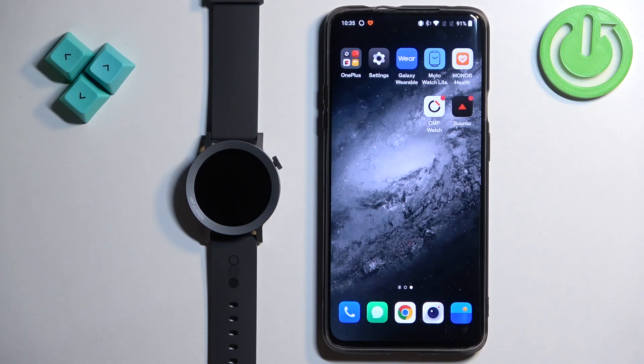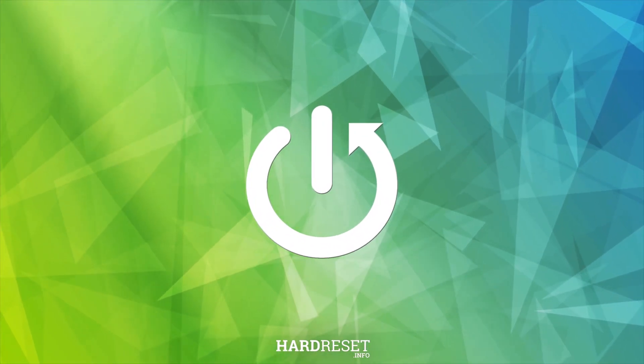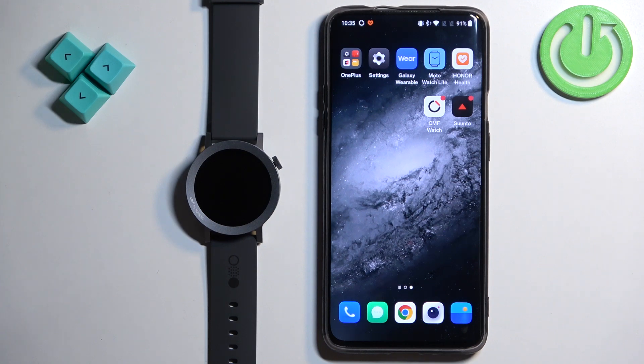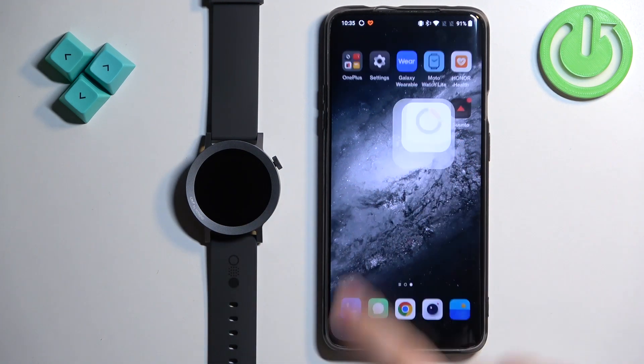Welcome! In front of me I have the CMF Watch Pro 2 and I'm going to show you how to unpair this watch from the Android phone. First we need to open the CMF Watch application on the phone that is paired with our watch. So let's open the app.